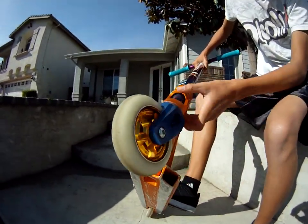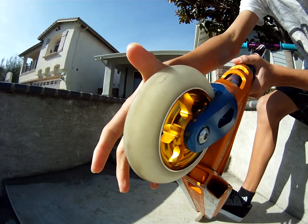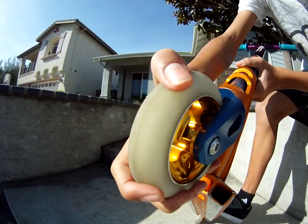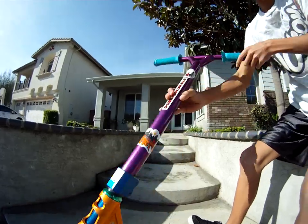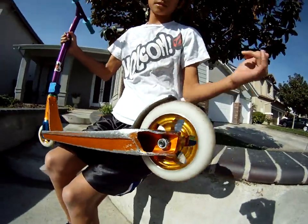I got a white on gold Speed Demon wheel with Super Reds bearings in the front. Spin fast. I got the same wheel on the back, except Steadfast bearings.